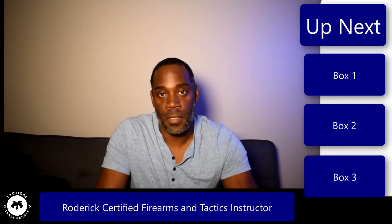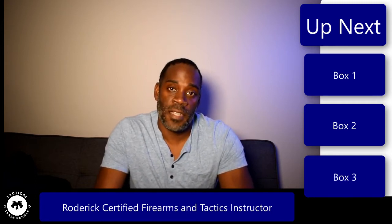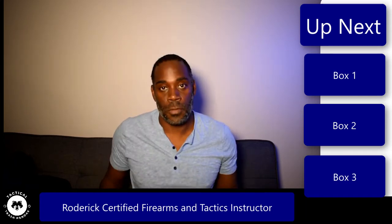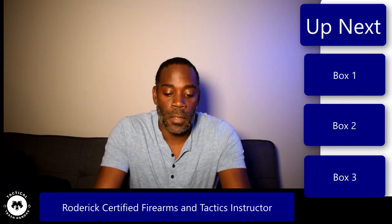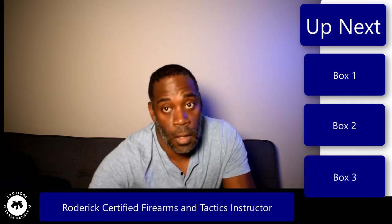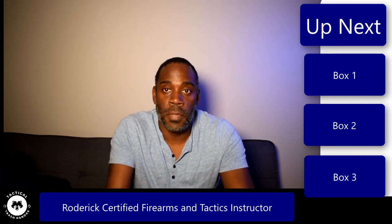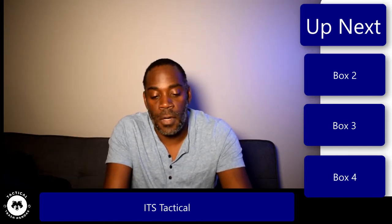Hi, I'm Roderick from Tactical Trash Pandas. I'm a certified firearms and tactics instructor. We provide you with the tactics, techniques, and procedures for whatever life brings your way. All right, so like I said in the intro, today we're going to be doing an unboxing - well, a few unboxings - and we're going to kind of go over what's inside each box and what I plan on using it for. I'll make sure I put the links in the description. Our first box is going to be from ITS Tactical.